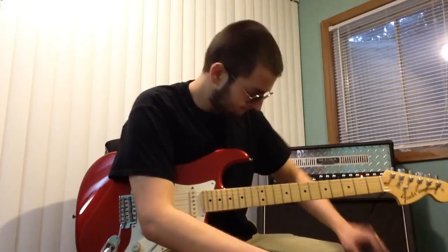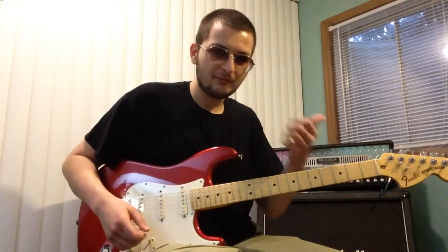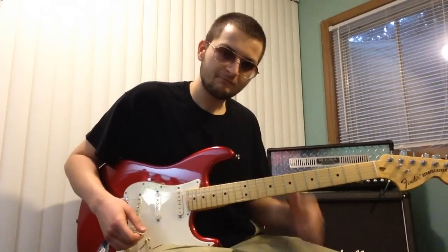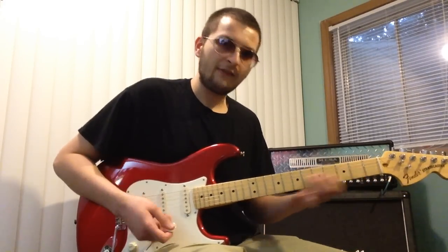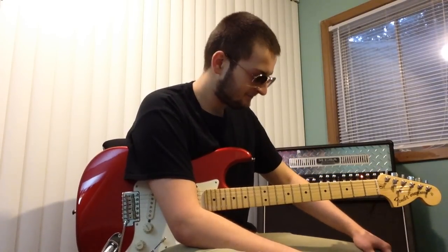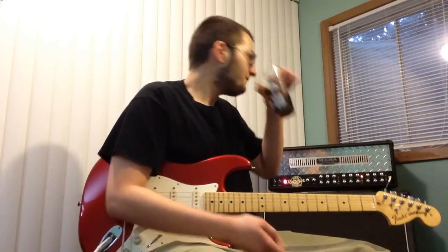That's what you call slow vibrato, and you kind of lose the thumb over the neck and have it kind of like a floating system going on there — kind of like if you would have a scalloped neck. I don't have a scalloped neck so I kind of just have a light touch already, so that's kind of how that thing works. And if I'm in a mad or angry mood I may do vibrato in a Zakk Wylde kind of sense.